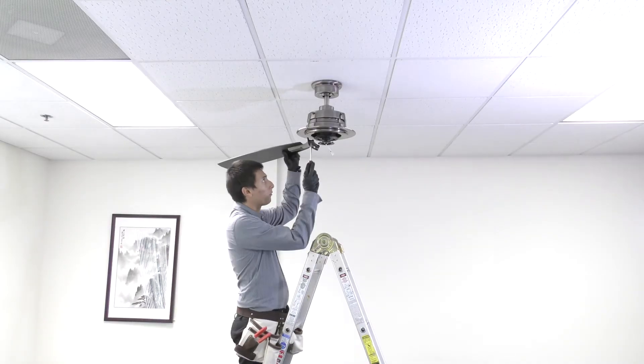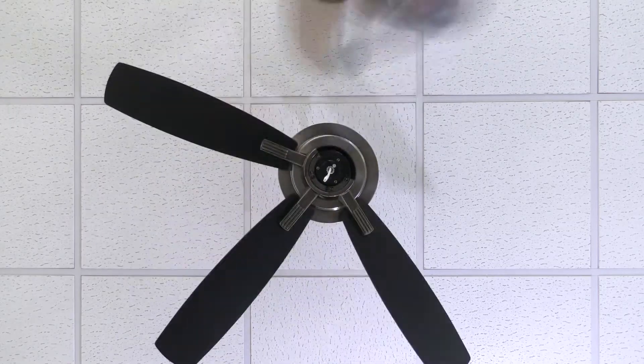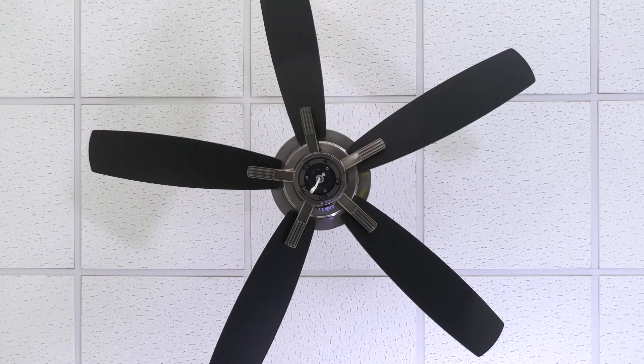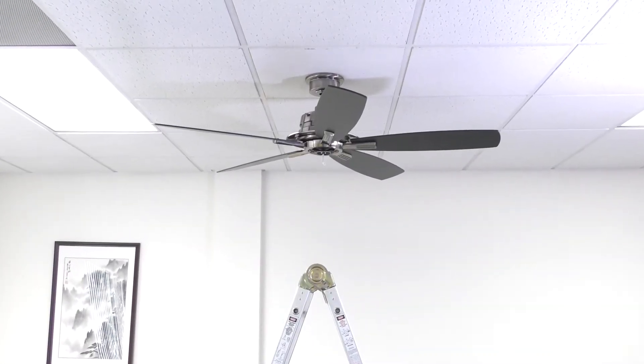Install the fan blade assemblies by aligning and tightening the pre-assembled blade arm screws onto the motor. With the fan blades attached, you can now install the light kit.